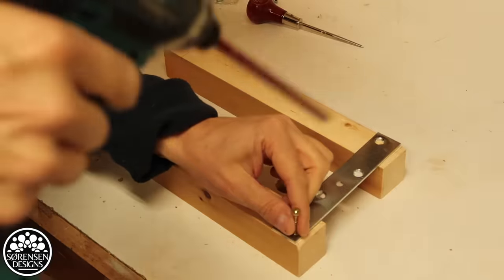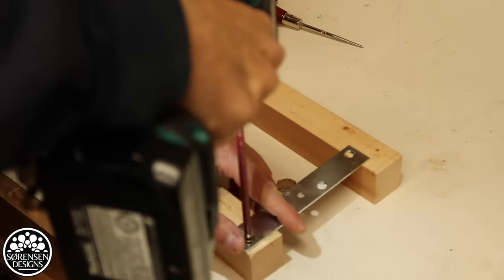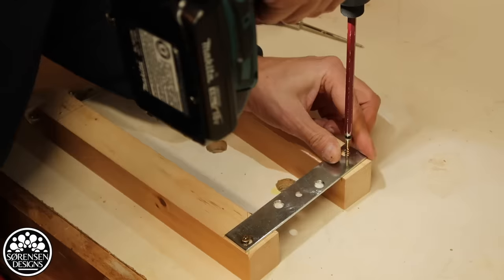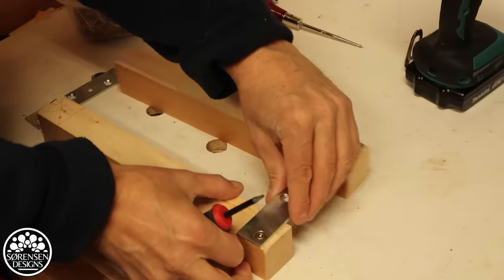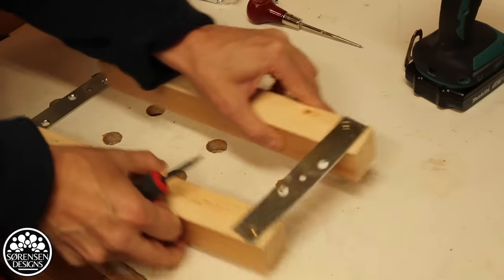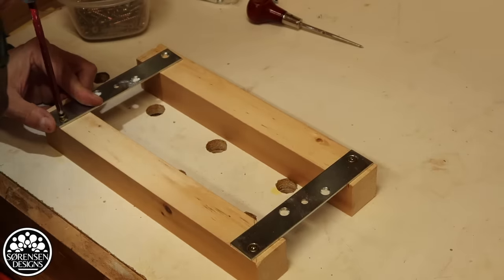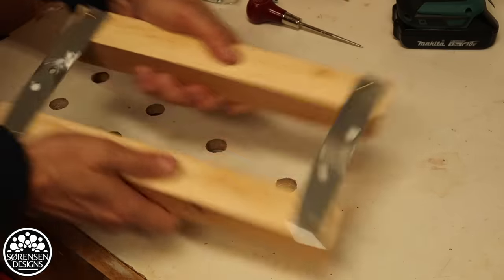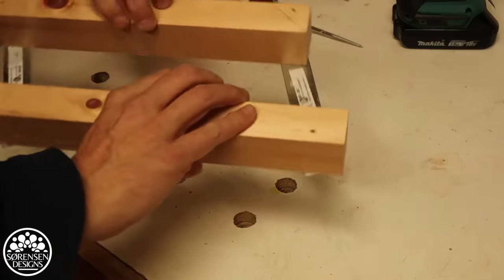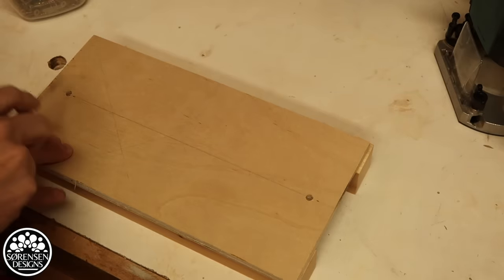I'm going to see if I can get away with some brass screws first. I don't really want them that tight — I want some movement in there. That actually could work, that's not too bad. I'm going to countersink on the top plate a little bit.